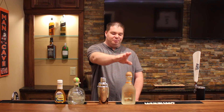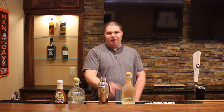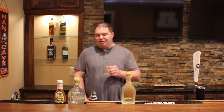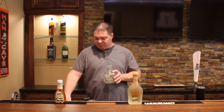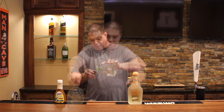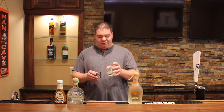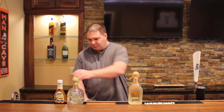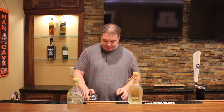For the Hacienda Margarita the two main things you're gonna need are Patron Silver and some Patron Orange Liqueur, and it also calls for some agave nectar and some lime juice. We're gonna start by putting some ice in our shaker and some clean ice in our rocks glass. Then: one and a half ounces of Patron, half ounce of the Patron orange liqueur, half ounce of lime juice, and a quarter ounce of the agave.